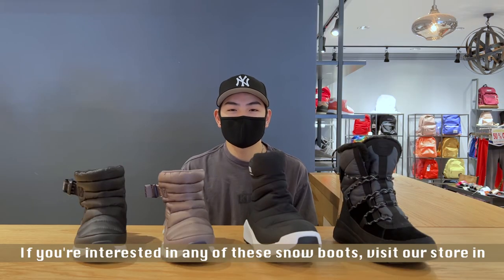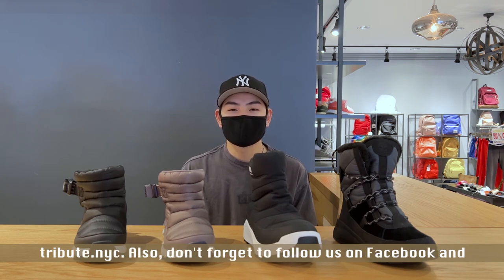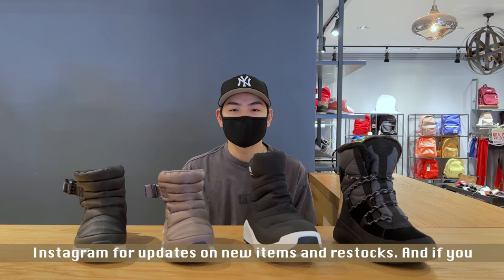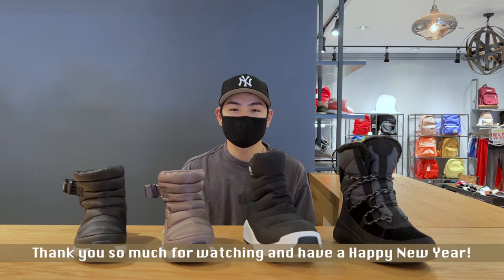If you're interested in any of these snow boots, visit our store in Felicity, New York, or visit our website at shoevillage.com and tribute.myc. Also don't forget to follow us on Facebook and Instagram for updates on new items and restocks. If you enjoyed this video, give us a like and subscribe. Once again my name is Ricky from Shoe Village Tribute Team — thank you so much for watching and have a happy new year!